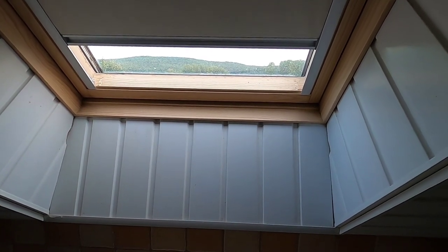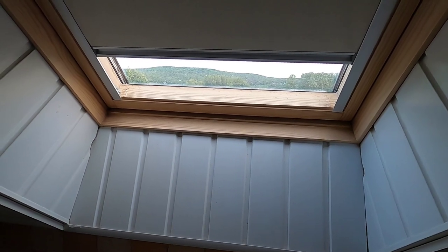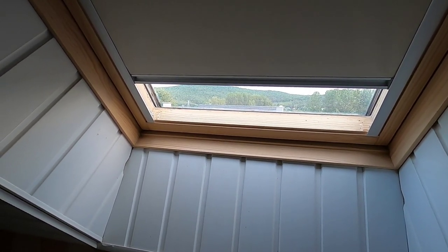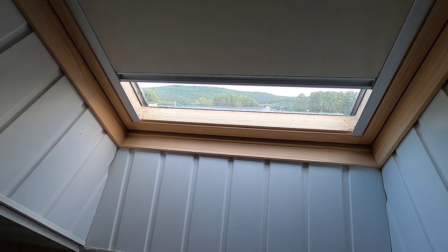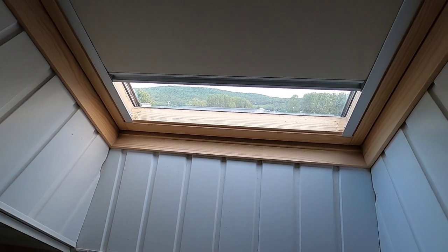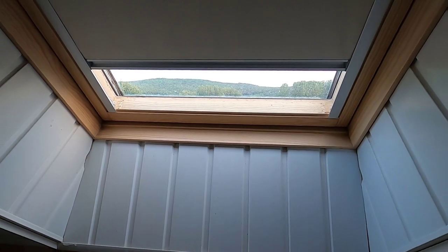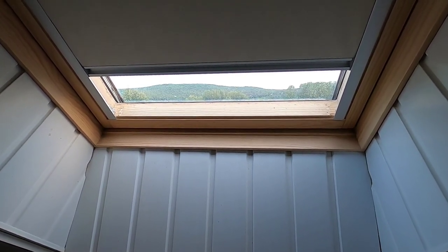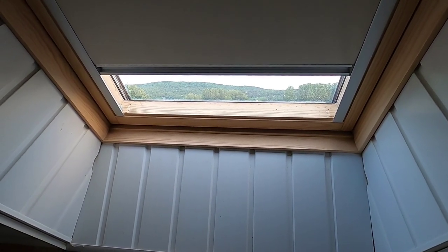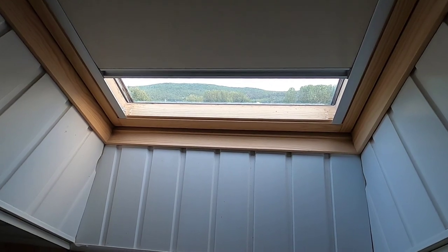Hey everybody, welcome back to Conscientious Omnivore. My name is Pal. This is going to be a slightly off-topic video, but it's relevant in the way that I often talk about reducing our environmental impact. One of the things we can do is shade our homes in the summer so that we don't have to do as much cooling, especially if people are using air conditioning. Here at my in-laws' home, we don't have air conditioning.